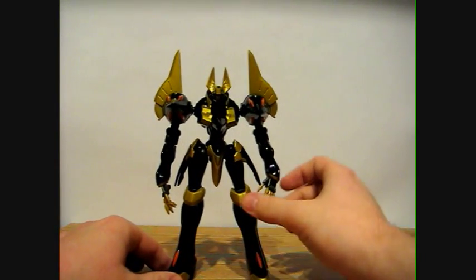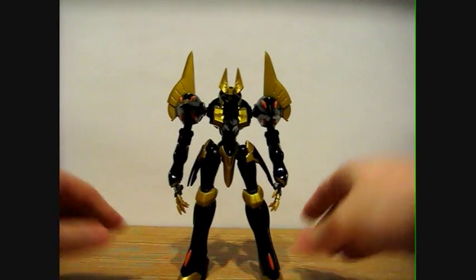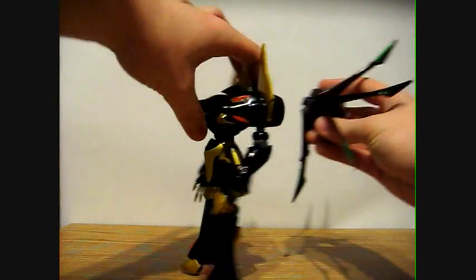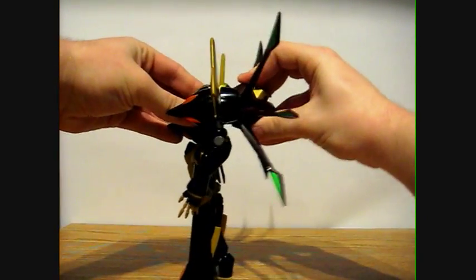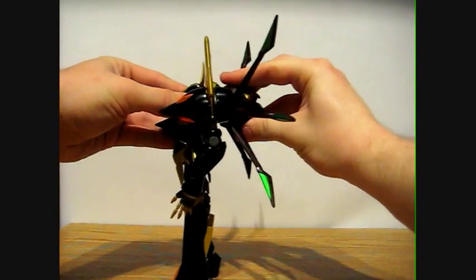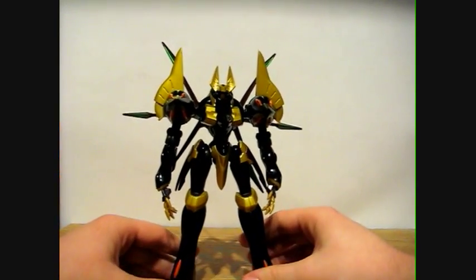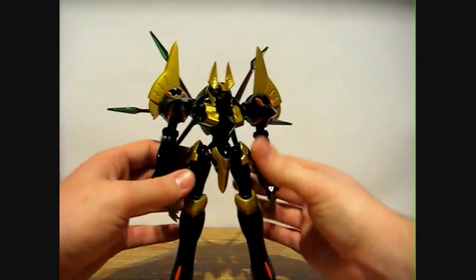So a very nice figure — you can get into some great poses. I'll put back the aerial unit on. Hopefully it'll stay on for this review. It's kind of back heavy, but if you pose the legs it'll stand up alright.